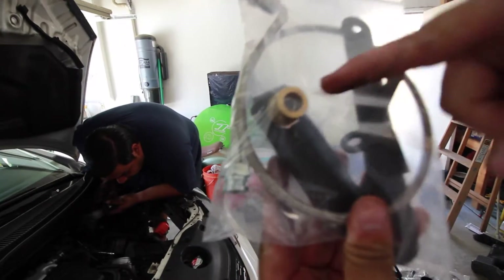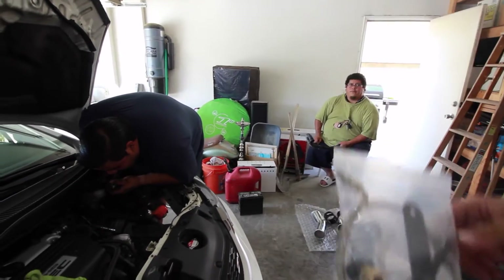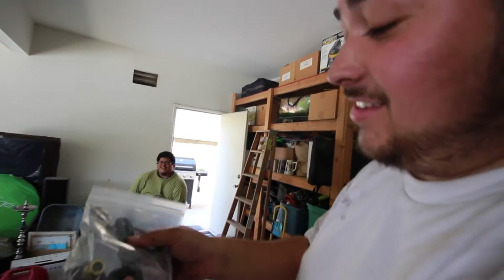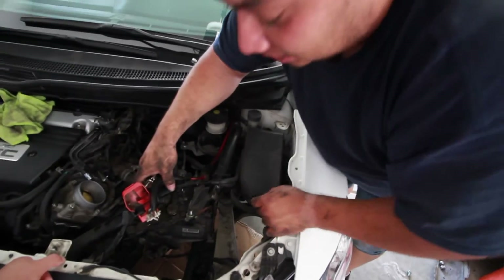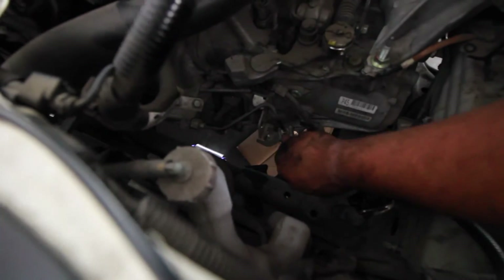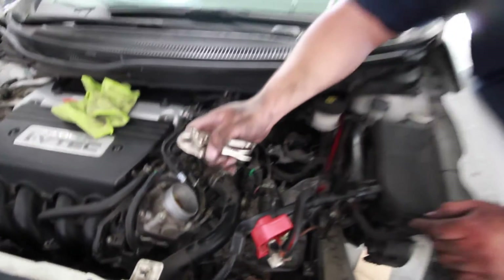Next step: new clutch line and battery extension. The next step is to remove the old clutch line. You have to loosen these two bolts here, and then this silver clip has to come out. You're supposed to use a flare-line 10mm wrench, but we didn't have one — we had a 10mm but it looked like it was going to strip it. So instead we used vise grips right here, and that got the job done without stripping the bolts.